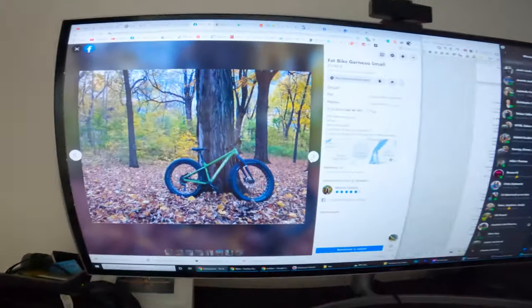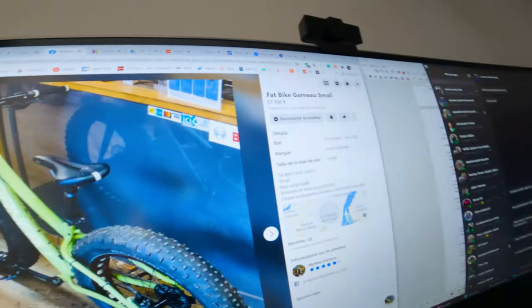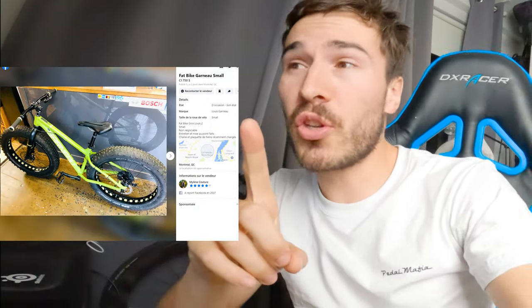Turns out I was scrolling through Facebook Marketplace and found a good deal. There's this person selling a Garneau Gros-Louis 2 — it has a Shimano Deore groupset, BSA 120mm bottom bracket, hydraulic brakes, and Schwalbe Jumbo Jim tires. Everything looks good, price is $1,700. I negotiated a little — it's a bit high — but no hassle, no shipping, no surprises, no waiting for parts. I'll be able to have the bike ready as soon as the snow hits. Let's go get it.